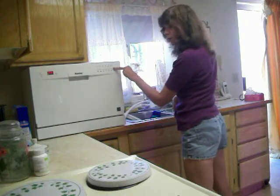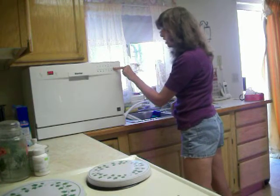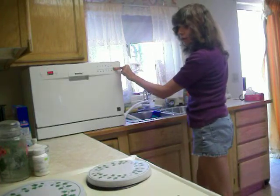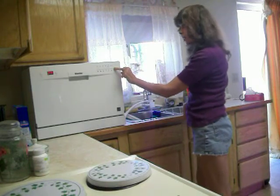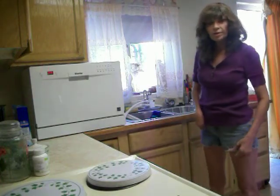Then you hold it for a while and wait until it starts. And that's about as noisy as it gets.